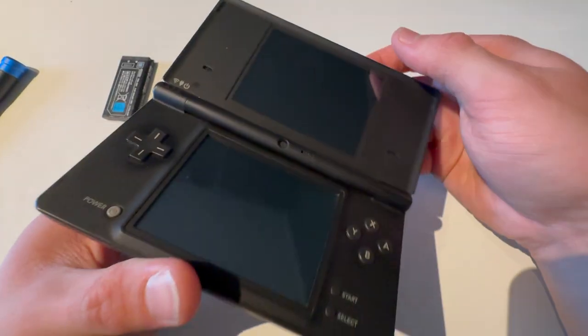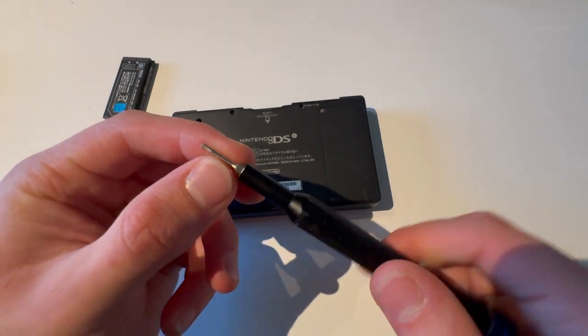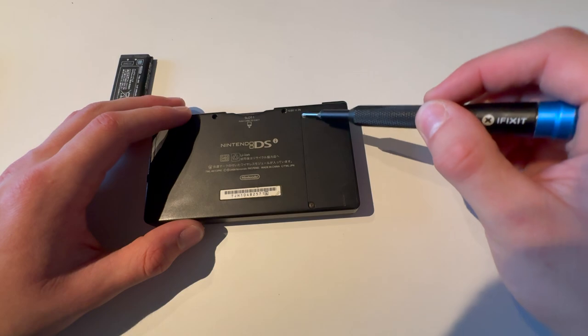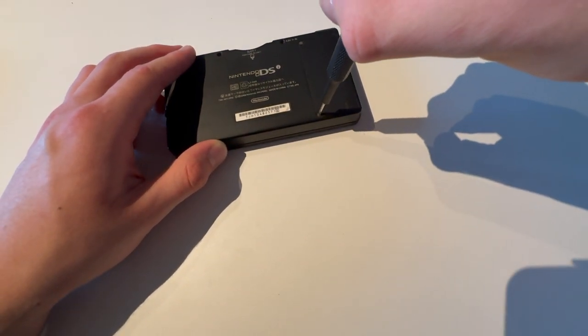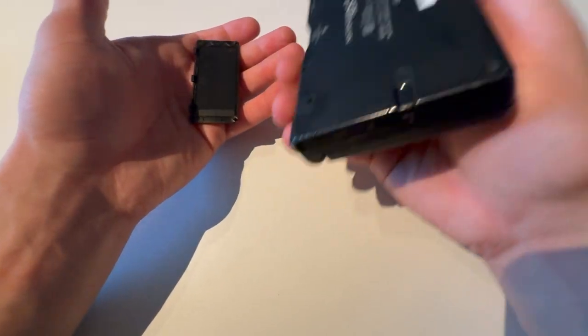This is how you change the battery on a Nintendo DSi. You're going to find the #00 screwdriver piece from the iFixit toolkit, or whatever can unscrew these two screws — just do not strip them. I'm going to unscrew that one, unscrew that one, just turn it around and flip it like that.